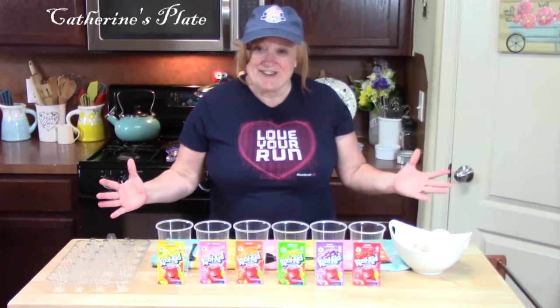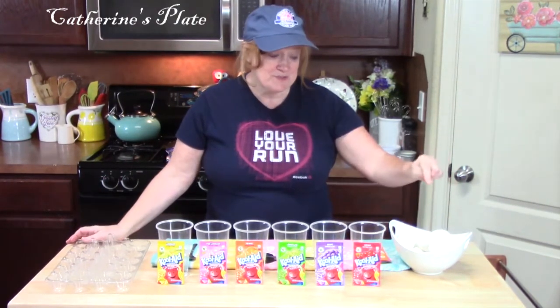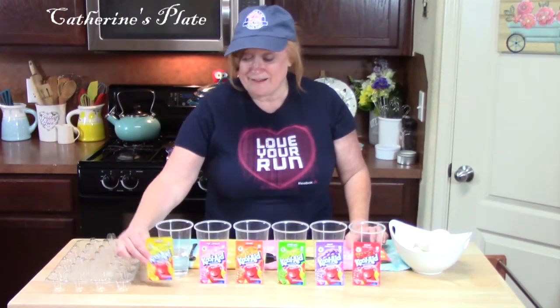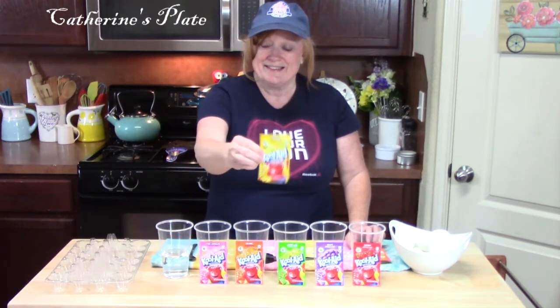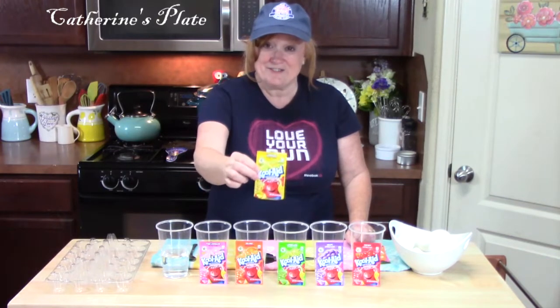Alright, I'm getting ready to decorate my Easter eggs. I have my hard-boiled eggs, which you've seen me do in the Instant Pot. Now, here's my secret — Kool-Aid packets. I've got six different flavors here that will give us six different colors.